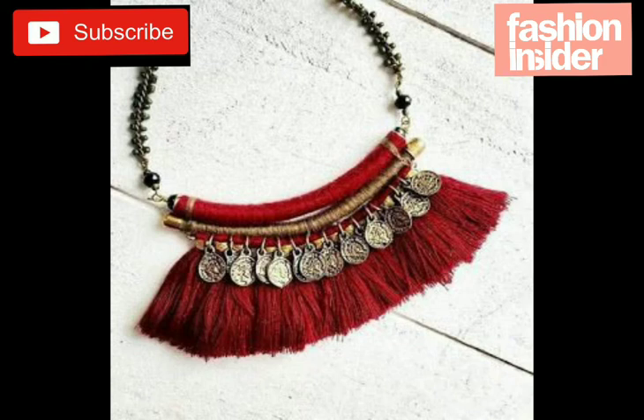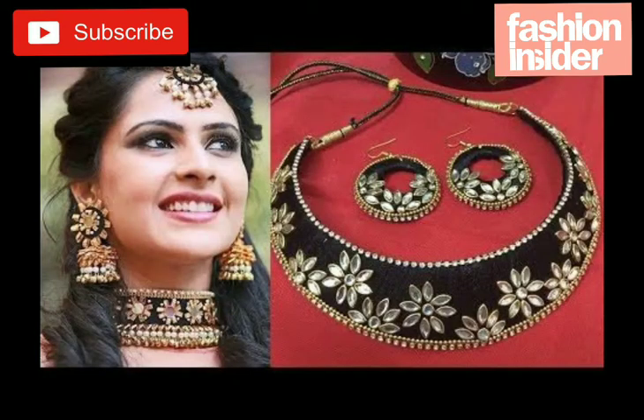This one is also a very beautiful necklace. You can wear it with jeans, tights, jeans shirts, fancy dresses, casual dresses, and outfits.